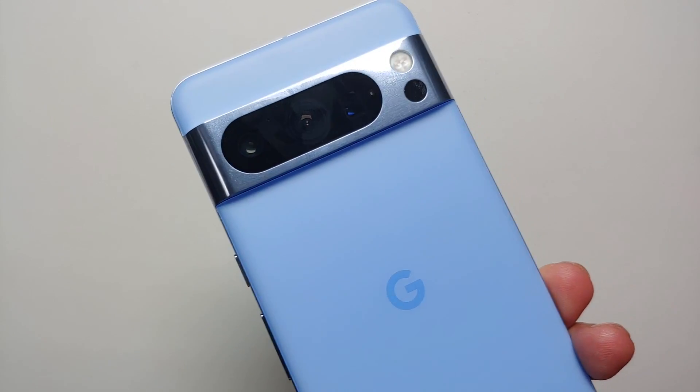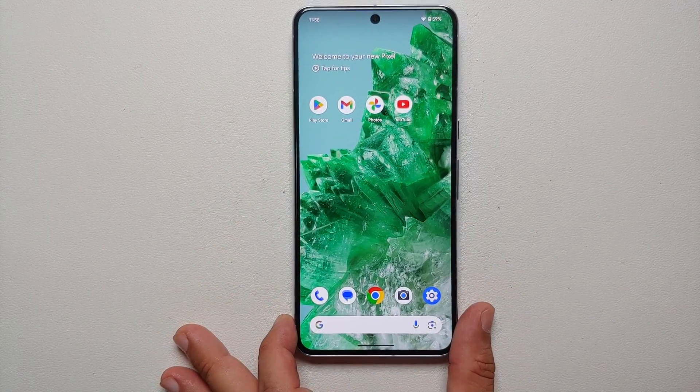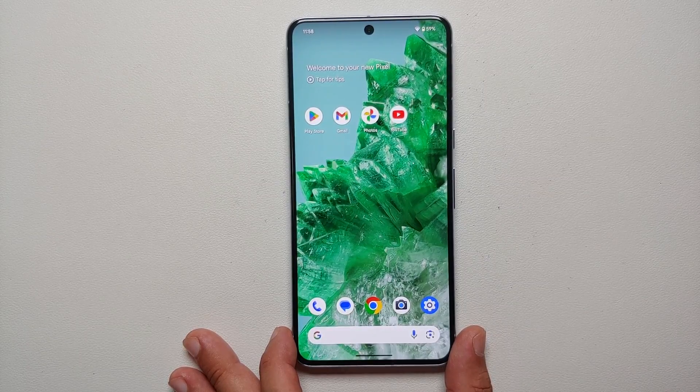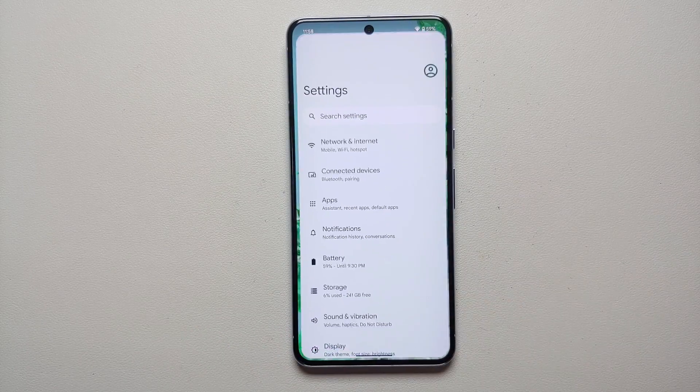Hey peeps, what's up? Munchy here back with another video. If you've gotten your hands on the Pixel 8 or the Pixel 8 Pro and you're wondering how do you go back, or how do you get back the old school three button option on the bottom, well that is what we're going to cover in this video.